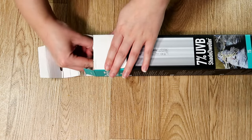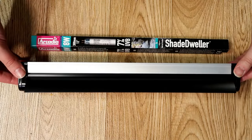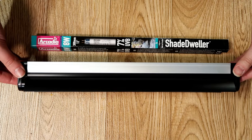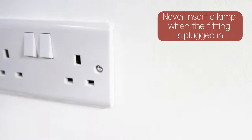We all need to fit or change lamps in our Pro-T5 or mini kits. Whether you've bought a new kit or need to replace your existing lamp at the end of the year, this quick guide will show you how to fit and remove your lamps without damaging the lamp or the fitting. First, make sure the fitting is unplugged from the wall and the switch is in the off position.